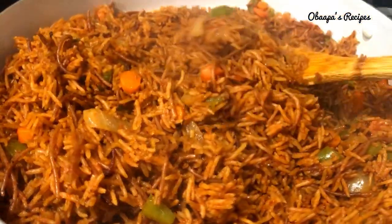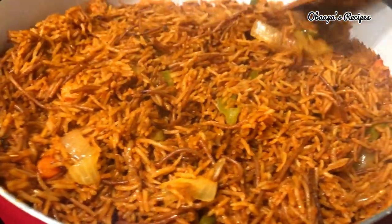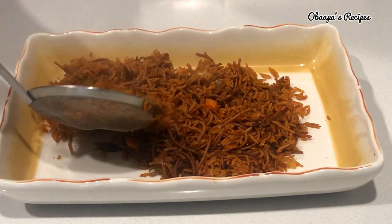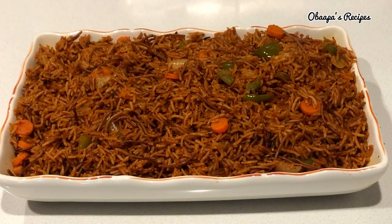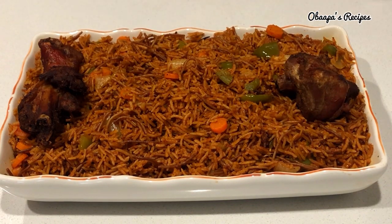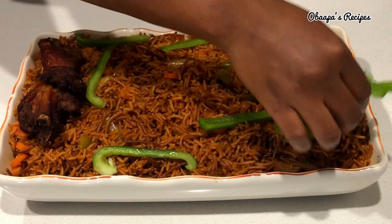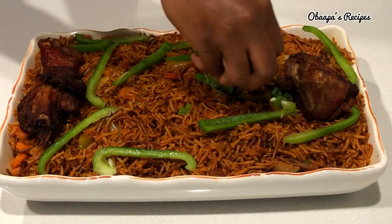Our jollof rice is ready! Mandi rice is the best rice — remember, not every basmati rice tastes the same. I'm going to serve it right here. Everything smells really nice. After plating, I'm adding chicken — or you can add fried turkey or fish — and garnishing with some green pepper and green onion.